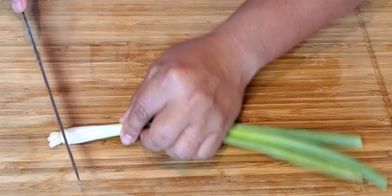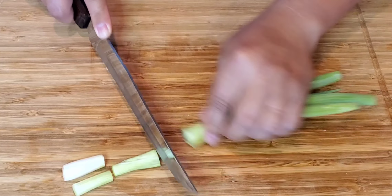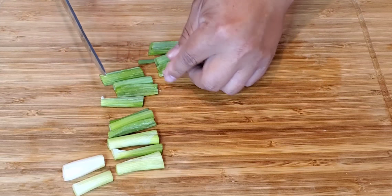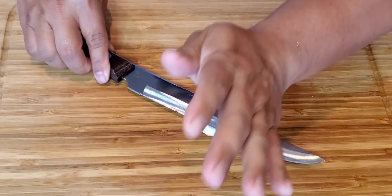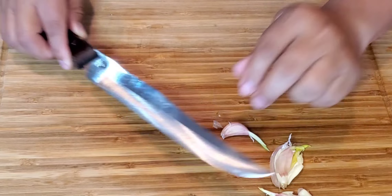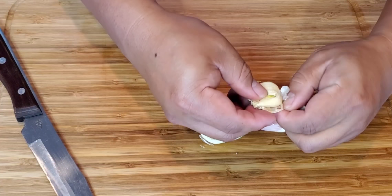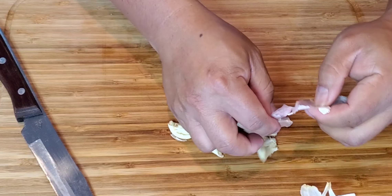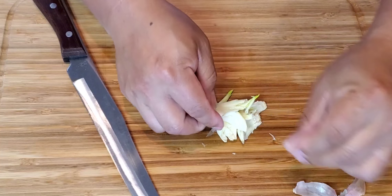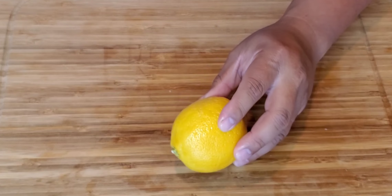Careful with your fingers. For my scallion, I just take the end and cut it by inch — these are for decorative, so we're not too fancy about this. Now we're going to do our garlic. Just smash it like that and then peel it — easy and simple. And we just have to chop. On our lemon, we just have to cut it in half.